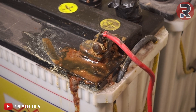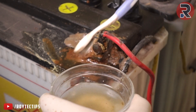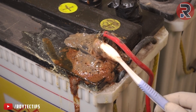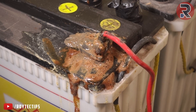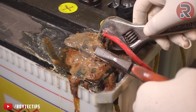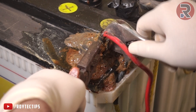Put some baking soda water on it. Hopefully we can open it up. I have a little pain in my hand so it's hard for me.